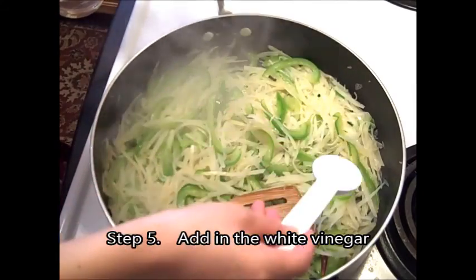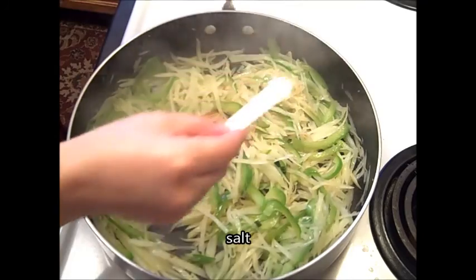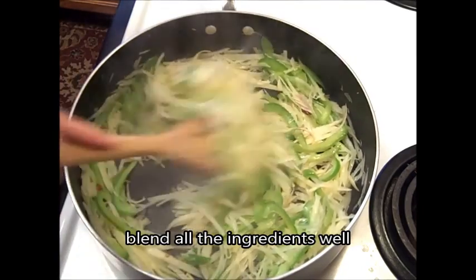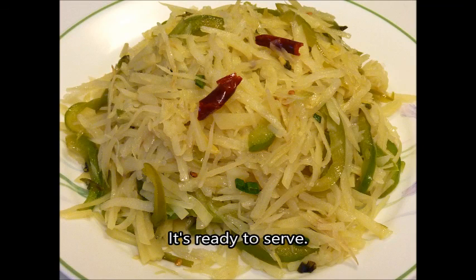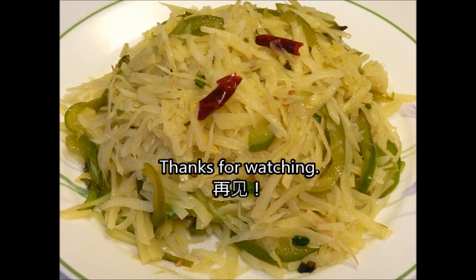Step 5. Add in the white vinegar and salt. Blend all the ingredients well. It's ready to serve. Enjoy sour and spicy potato — in Chinese, we call it 酸辣土豆丝. Thanks for watching. Zaijian, zaijian.